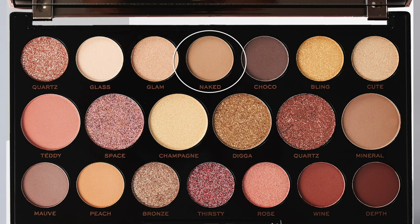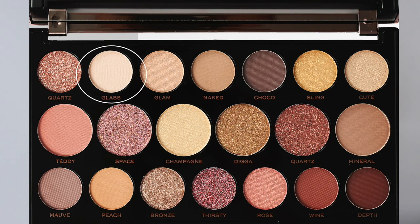The next color I'm going to apply is Naked and I'm going to put that in my crease. Underneath my eyebrows for a highlight color I want to use the color Glass. I'm going to use a technique called dry brushing — using a fluffy brush without any product on it — to just blend those sharp edges.